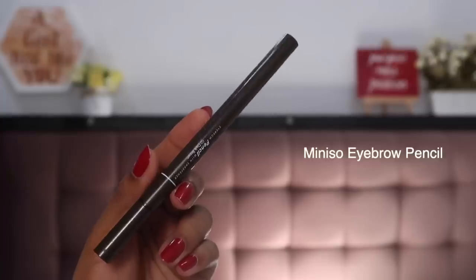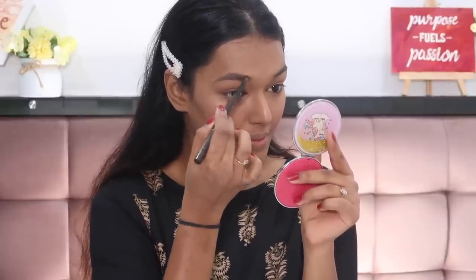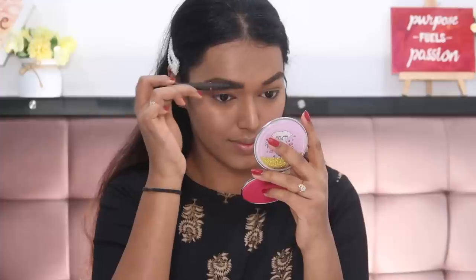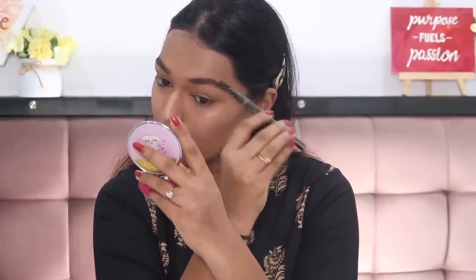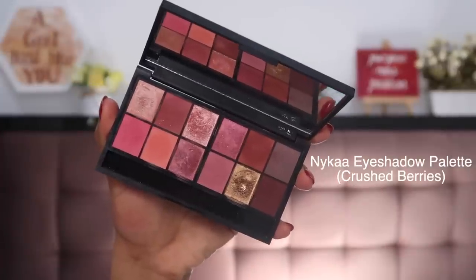Drawing you a little closer to do my eyes — I'm first starting with my eyebrows. I'm using the Miniso eyebrow pencil, first using the pencil side to fill in my brows, fill any sparse gaps, and define them a little better. Once I'm done filling, I'll use the spoolie end to put all the hairs in place so that they blend in with the pomade really well.